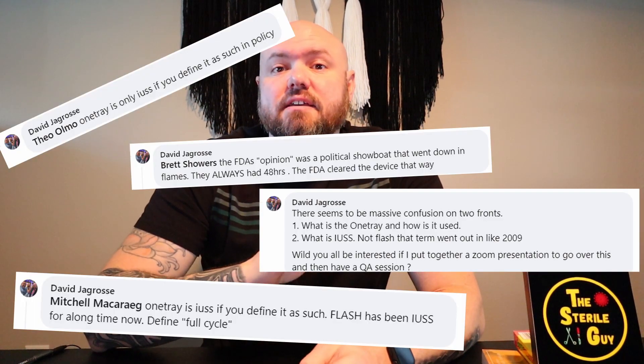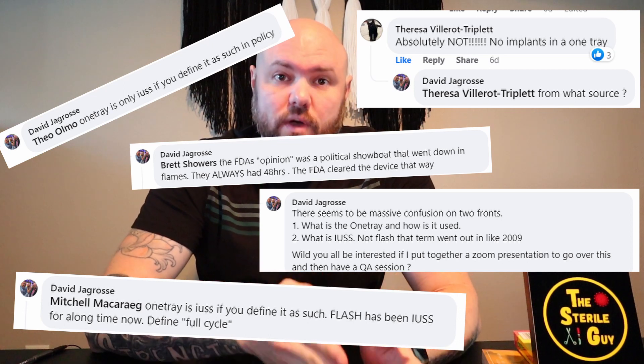They start using companies like the Beyond Clean Podcast to do a whole segment video on their company, showing you they're great guys and that their product is great. They have this lady Barbara who just argues in circles constantly — if you've watched any of the videos or debates, it's just circles. And then they have this guy David Gagrossi who goes on Facebook and opposes anyone who opposes OneTray. It's all about the money. It doesn't seem to be about the patients with these guys.